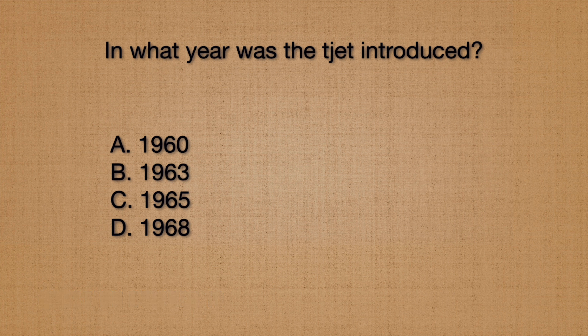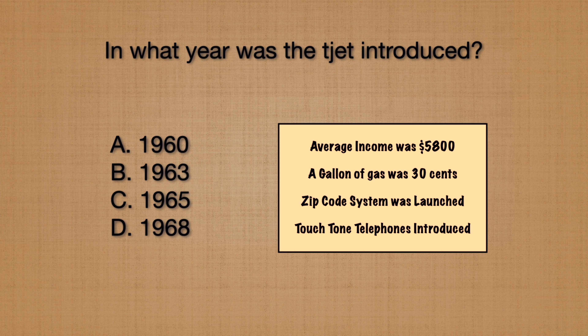The final question is: what year did Aurora introduce the ThunderJet 500? The average income was less than $6,000 in that year, and gas was 30 cents a gallon. Two important things were introduced in 1963 — the zip code system was launched, and Aurora introduced the ThunderJet 500.